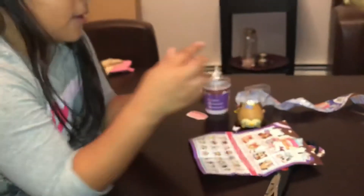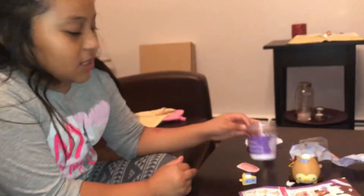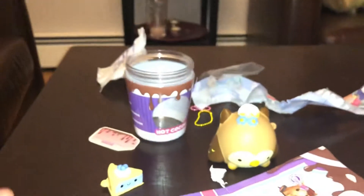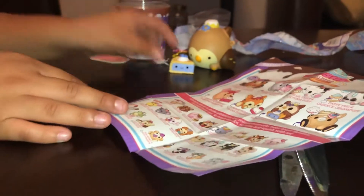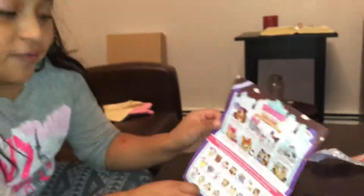Okay, so that is the end of opening the Smushy Mushy cupcake and cake surprise. Hope you guys enjoyed! Next time, subscribe and comment down below which one you want to get out of all of these. Hope you guys enjoyed — bye!